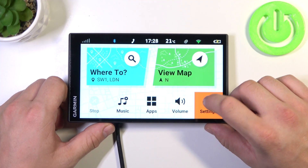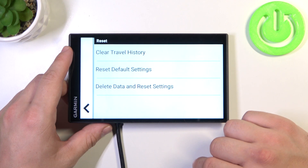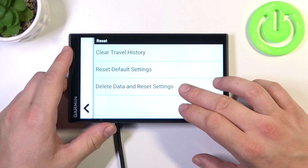In the beginning, let's go to Settings and now enter Device. Scroll all the way down and select Reset. Now you can clear travel history, reset default settings, and delete data and reset settings.